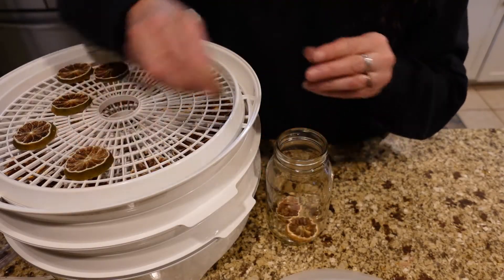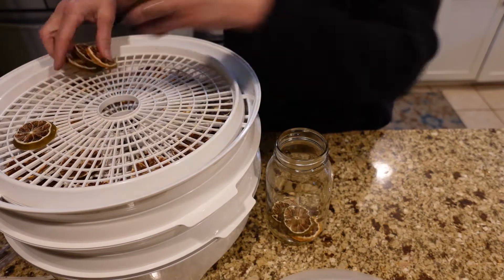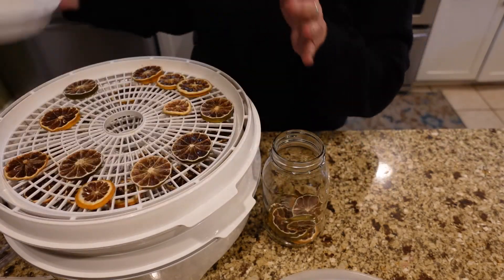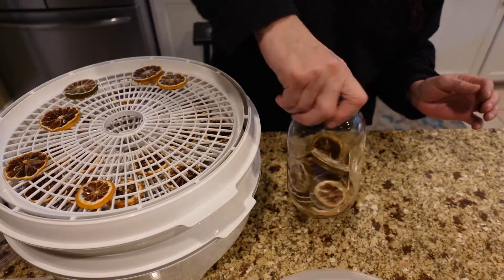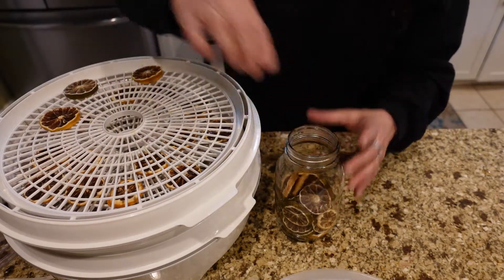I would normally put these in my freezer, but I'm gonna need that freezer space for garden season — the garden is going to be in full force here shortly and I'll need it to preserve my vegetables. These are ready to go; you can hear them — they're dried out. I'm gonna go ahead and start putting these in my jar and hopefully it'll be big enough.